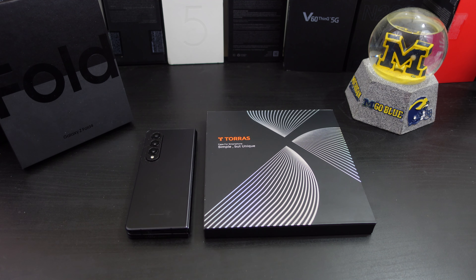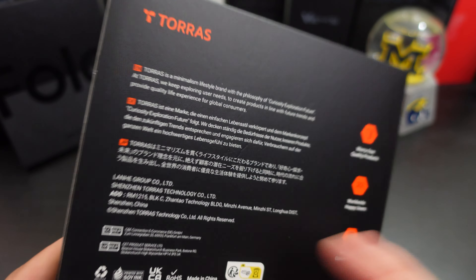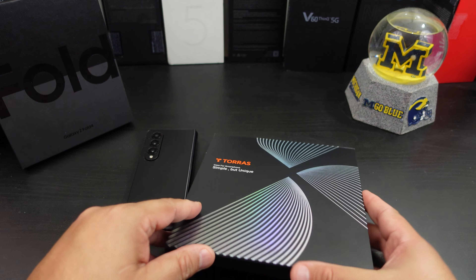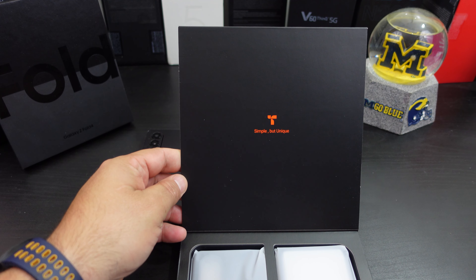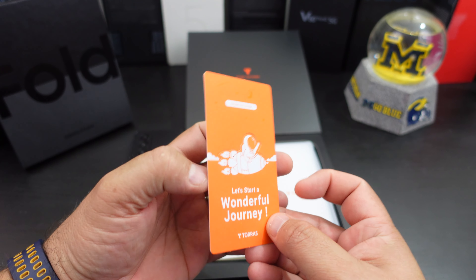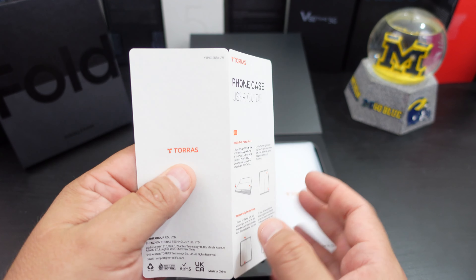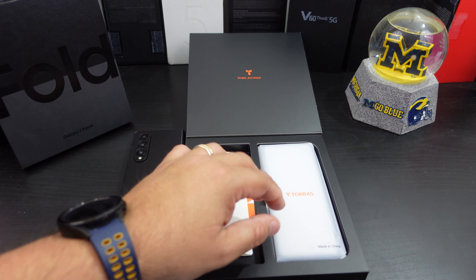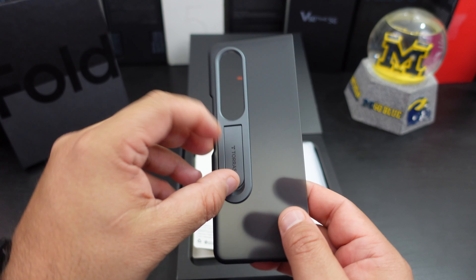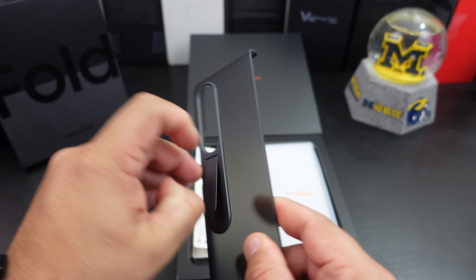Let's get into it presentation-wise. I like fancy boxes — it says 'case for smartphones, simple but unique.' When you open it up it embraces that simple but unique theme. Inside it says 'let's start a wonderful journey,' there are warranty activation instructions and how to install the case. The back piece has a matte translucent finish with a little kickstand — it's pretty sturdy and takes a little force to pull up and down.